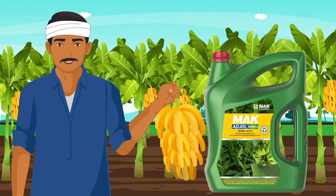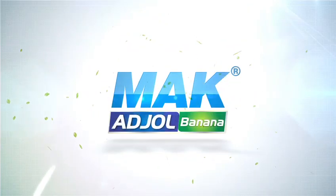MAC Adjol Banana helps you reap bountiful yields of banana, bringing you the joy of prosperity.